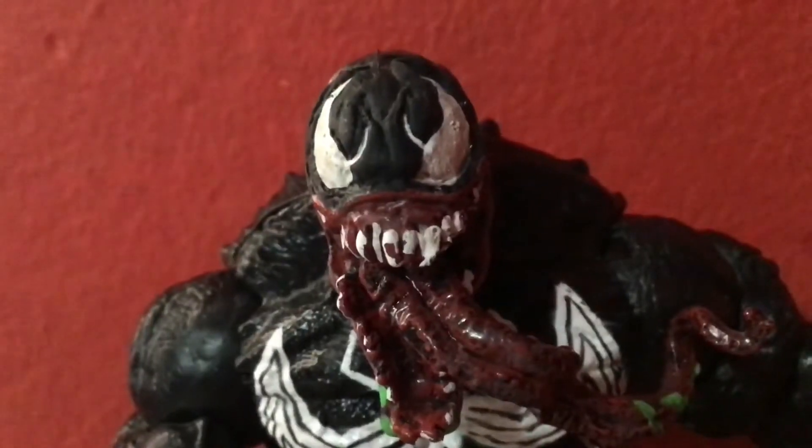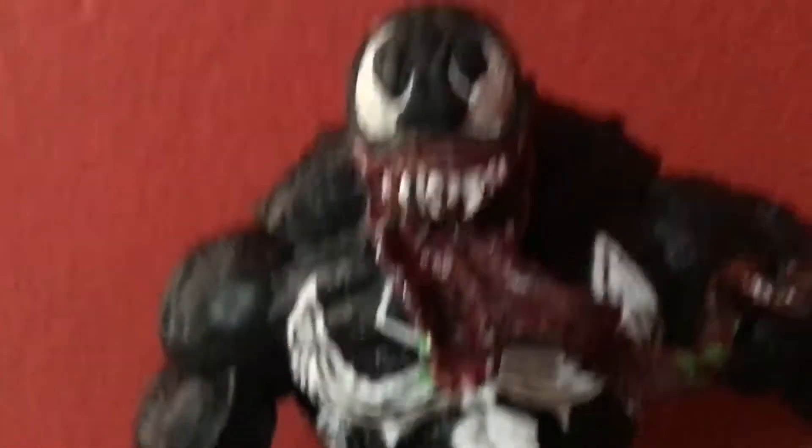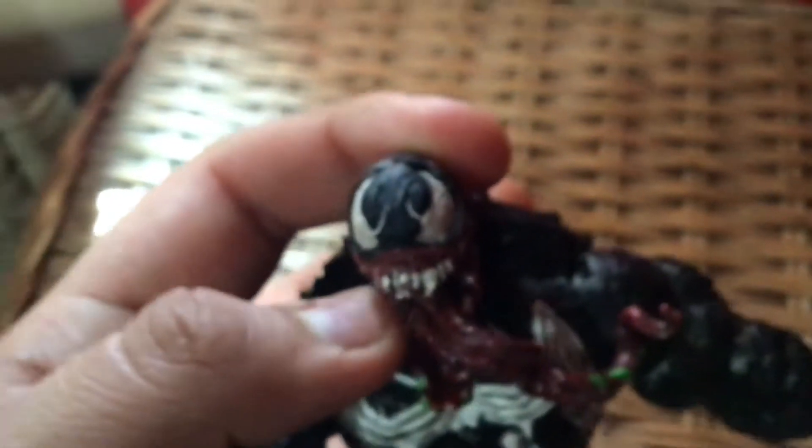Okay, so we're going to be talking about the articulation. This figure is so cool. One of my complaints is that he can't move his head — I'm moving this part and it just does not budge, so that stinks. His arm moves 360 degrees, single-joint elbow, which I don't really complain about if the character is supposed to be buff.